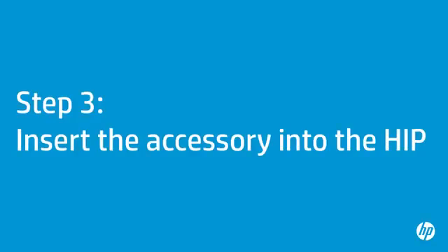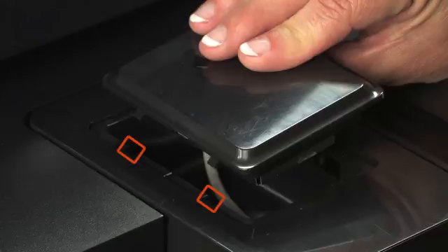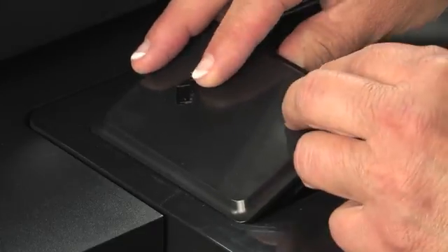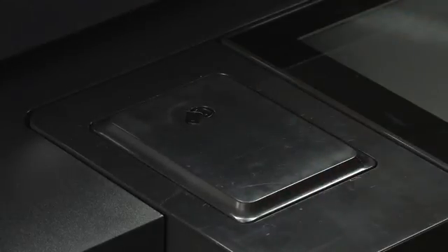Now you are ready to insert the JetDirect 2800W into the HIP. This step is the same for all printers. First, locate the hook-shaped clips along one of the long edges of your HP JetDirect 2800W. Then locate the corresponding tabs on one of the long edges of your printer's HIP. Insert the hook-shaped clips into the tabs, make sure the cable is inside the HIP, then gently push the JetDirect into the HIP until it snaps into place.